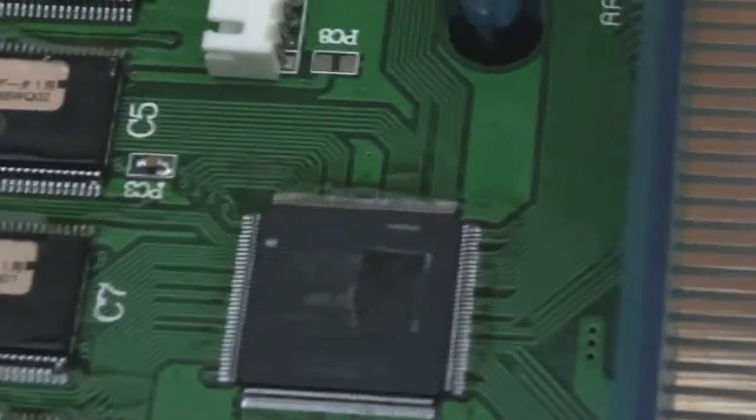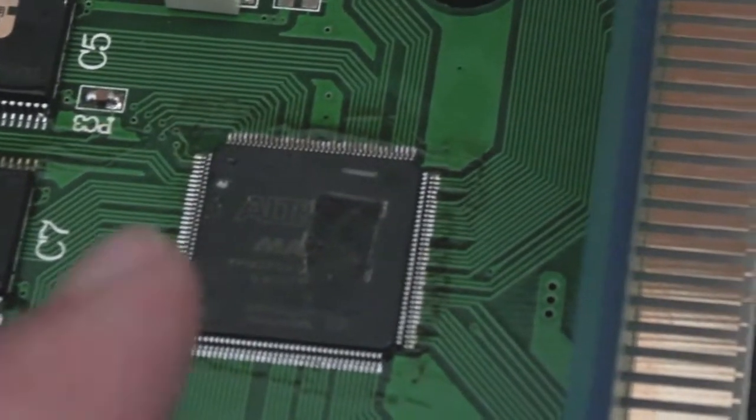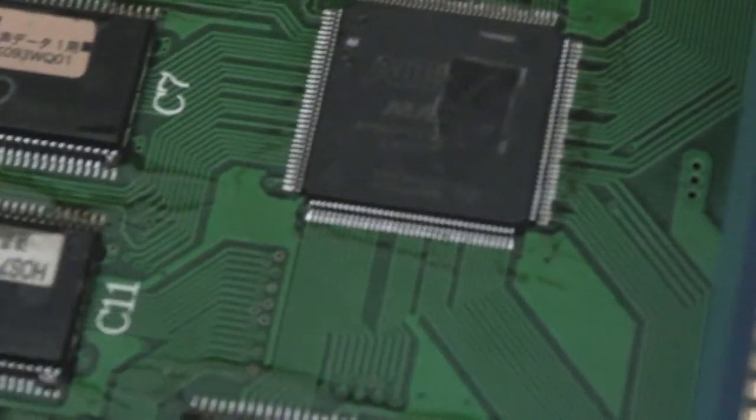I'm not really sure what the purpose is. I'm guessing the boot ROM — the initial one with the menu and stuff — is probably going to be on one of the flash chips somewhere. Not one of these; these are graphics ones — the C chips, I think, as far as I understand.